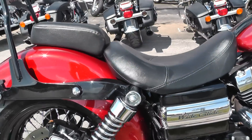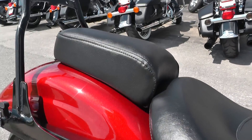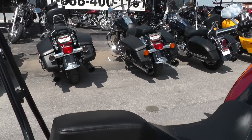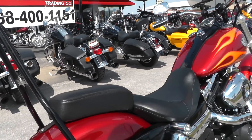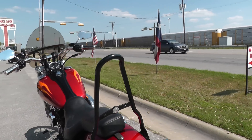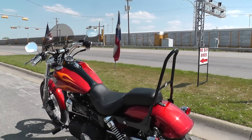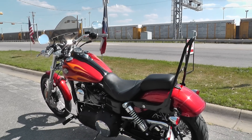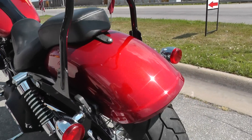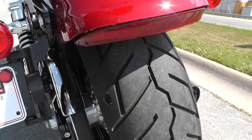It's got the passenger pad back here that comes off really easy if you want to take it off and make a solo bike out of it. There's also a detachable sissy bar here — take that off and you've got a really nice solo bike. Very easy conversion back and forth. There's a real good tire here on the back.